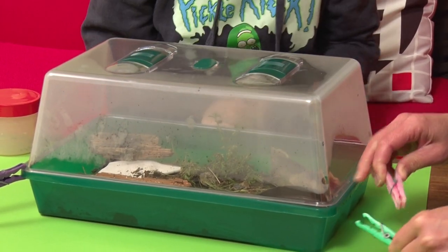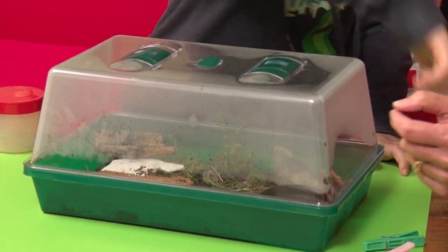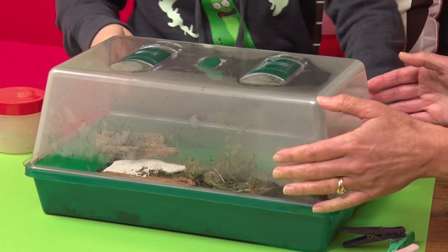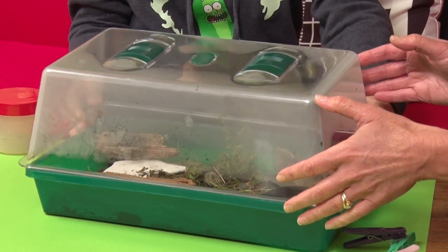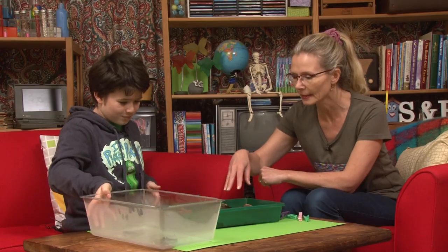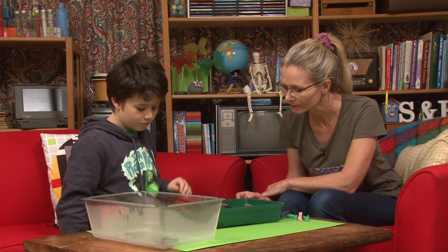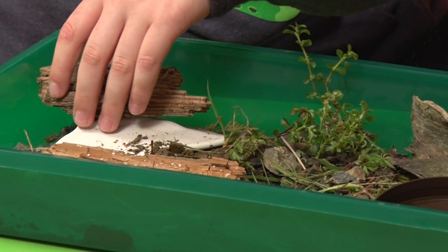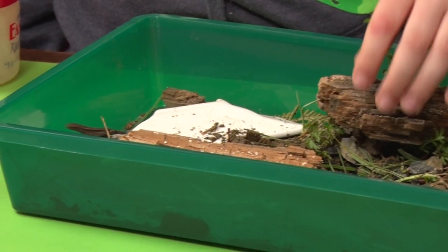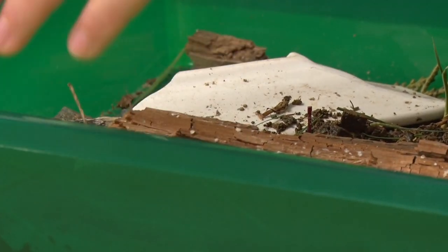Okay, so we take the pegs off here. I keep the pegs on to keep the lid down because this is actually a seedling case. So you put dirt in here and then seedlings. There are other animals in here too, but the skinks are here. Skinks like hiding. You've got to make sure they don't escape.